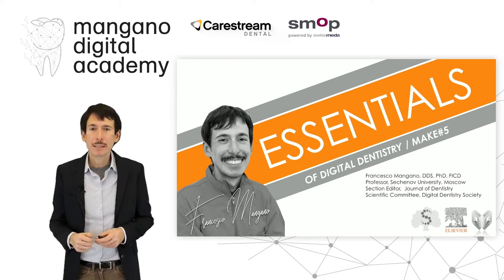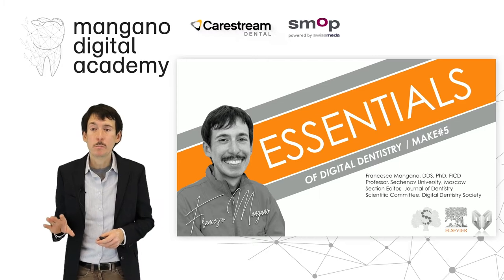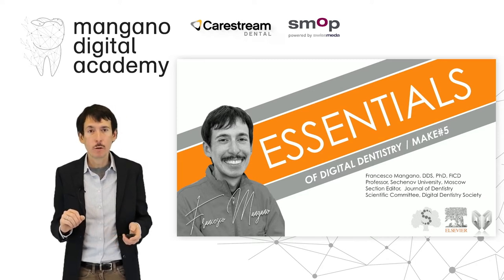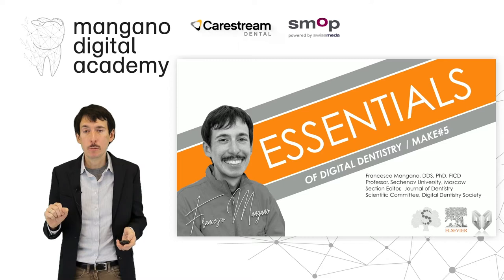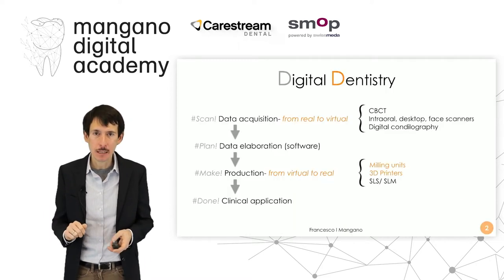Dear friends, dear colleagues, welcome back to the Essentials of Digital Dentistry. In the previous videos we talked about 3D printing of zirconia; now we show you one feasible clinical application of this printing technology, and we will talk in particular not only about zirconia but in this case about lithium disilicate.